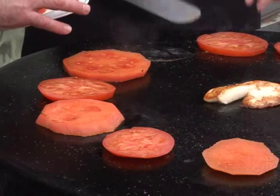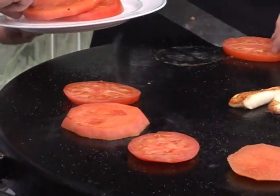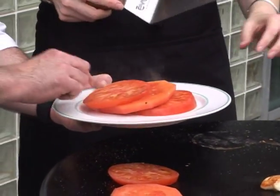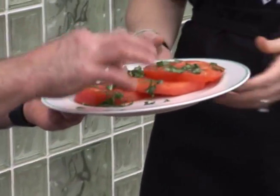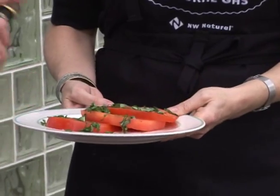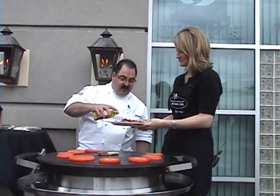Let's go ahead and plate these up. Does it matter? One after another. Maybe put one more piece of tomato on there — beautiful. Let's dress it up a little bit. Put a little bit of fresh basil on it. A little bit of balsamic vinegar. Some extra virgin olive oil.